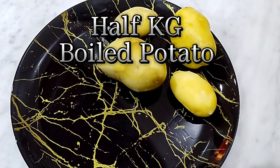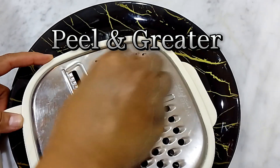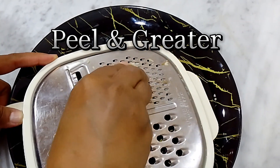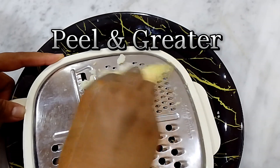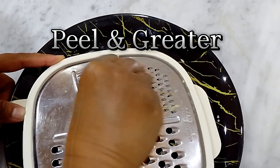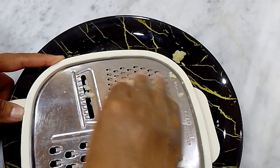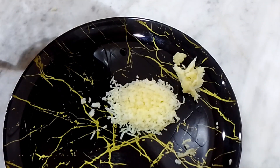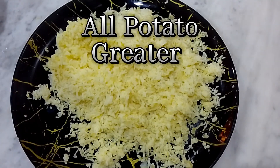1/2 kg boiled potato. Peel and grate. All potato, grated.